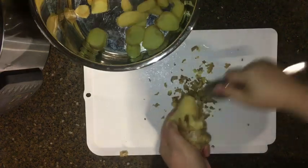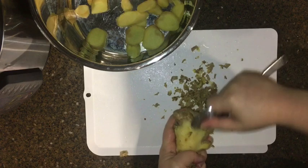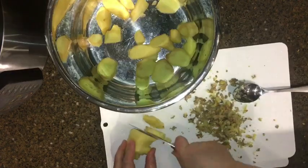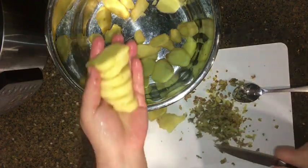The first thing I'm doing here is just scraping off the skin off the ginger using a spoon. Then after slicing the ginger, place it inside the pot.